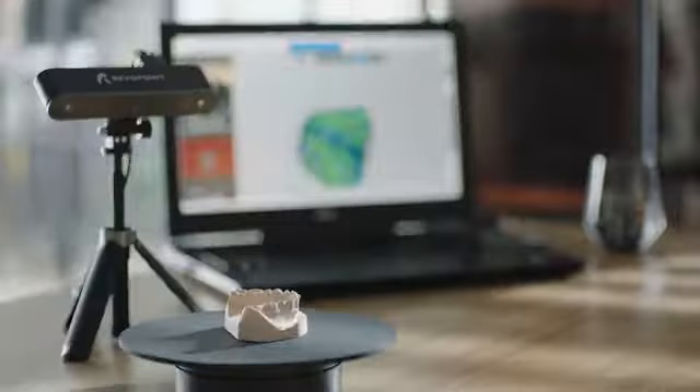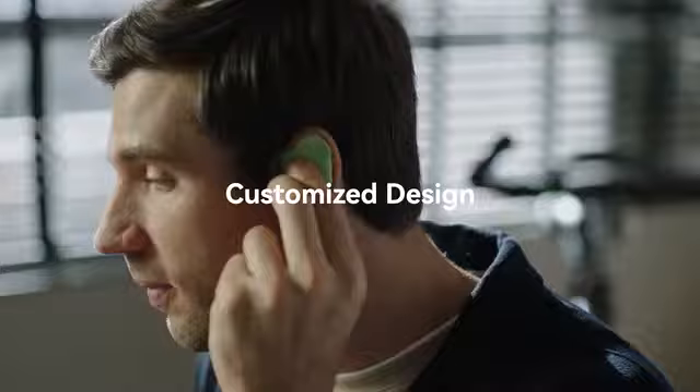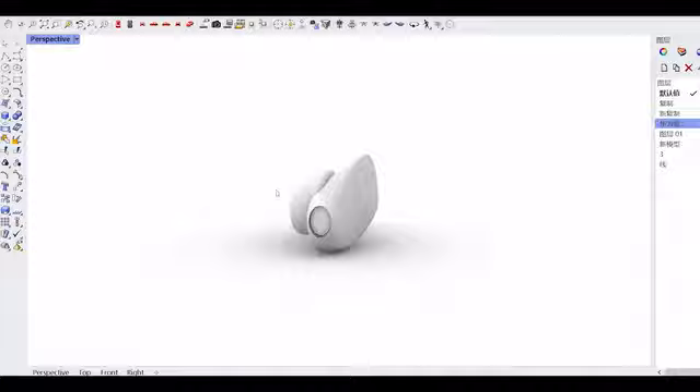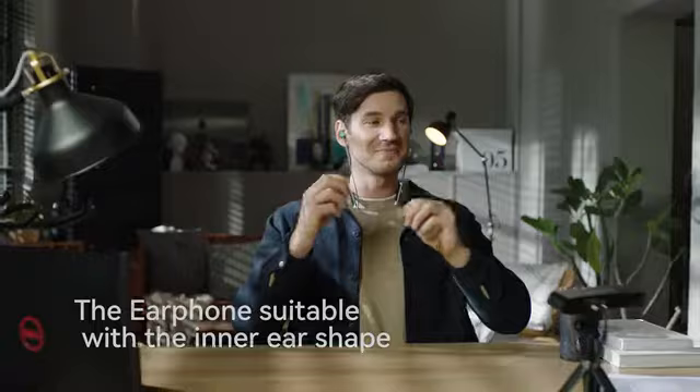Revopoint Pop provides industrial-level, high-quality scanning technology at an affordable price, widely used across many industries. It brings everyone's imagination to reality! Revopoint Pop2 — a perfect tool for creative designers.